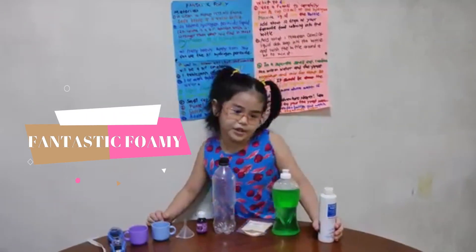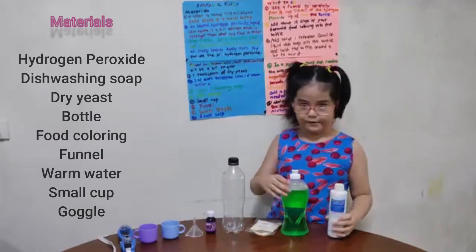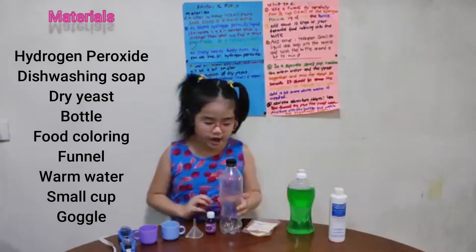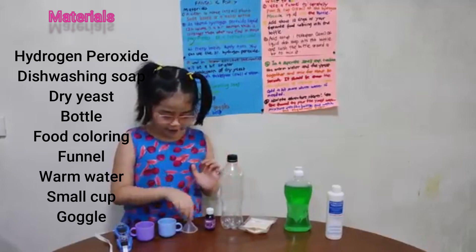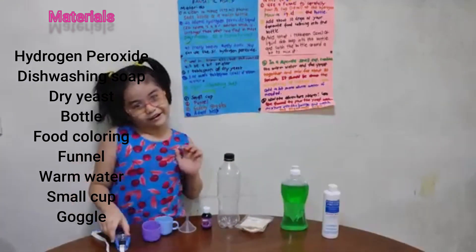Today we will make fantastic foamies. Here are the materials: hydrogen peroxide, dish washing soap, rice, bottle, food coloring, funnel, warm water, smoke up and bubbles.